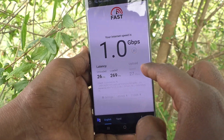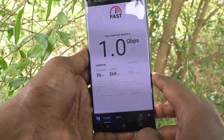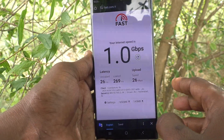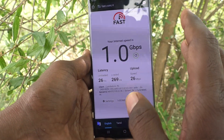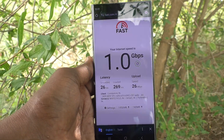The upload speed is still being checked, just wait. Yes, 26 megabits per second is the upload speed. So in this way you can easily check or test the internet speed in your phone, Samsung Galaxy S23 Ultra 5G. That's all friends, thanks for watching, bye.